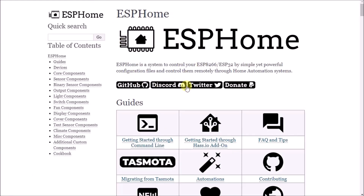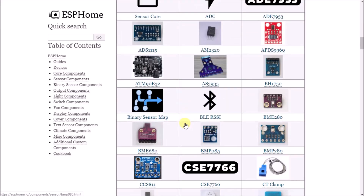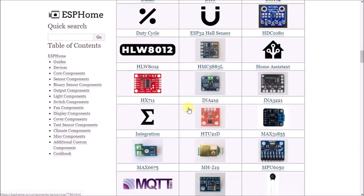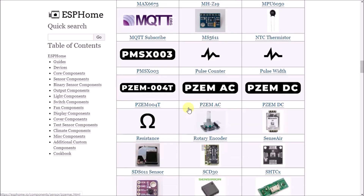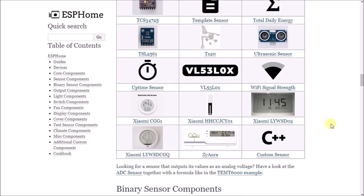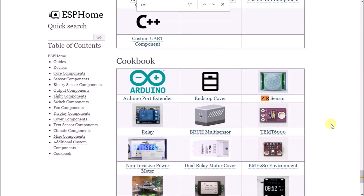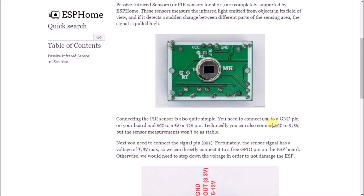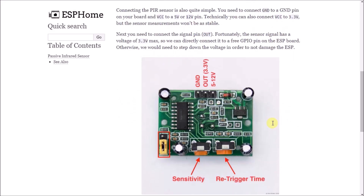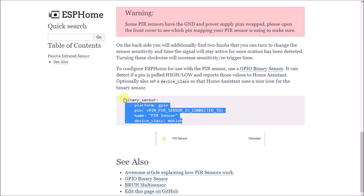Take note of the ESPHome index of supported sensors and devices link — click it to open a guide showing all the devices you can use with your ESP32 or ESP8266. There are a ton of them, including temperature sensors, motion sensors, and ultrasonic sensors. What we're looking for today is a PIR sensor, so search for 'PIR' and click on it.